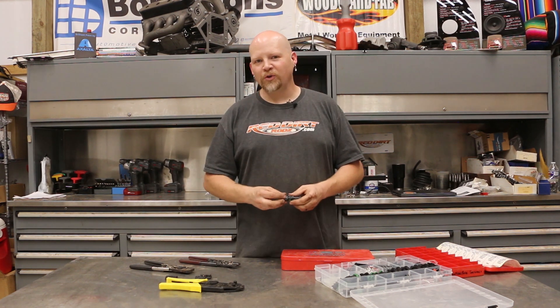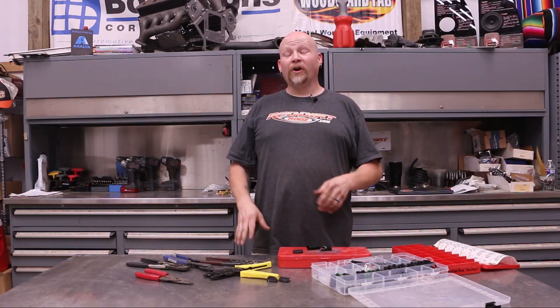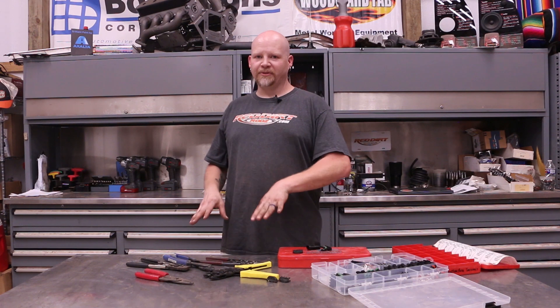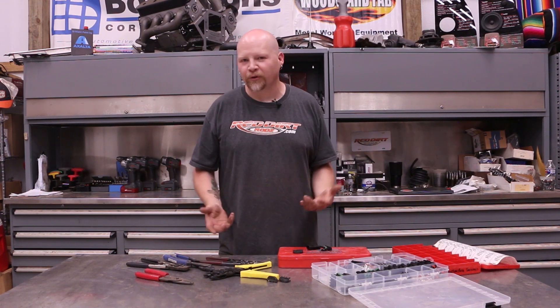I'm going to show you guys the tools that you need and the terminals so you can do this for your project. So before we get started, I want to talk a little about the tools. There are a few different types of crimpers available out there — actually there's a ton of different crimpers. You want to make sure you have good ones.